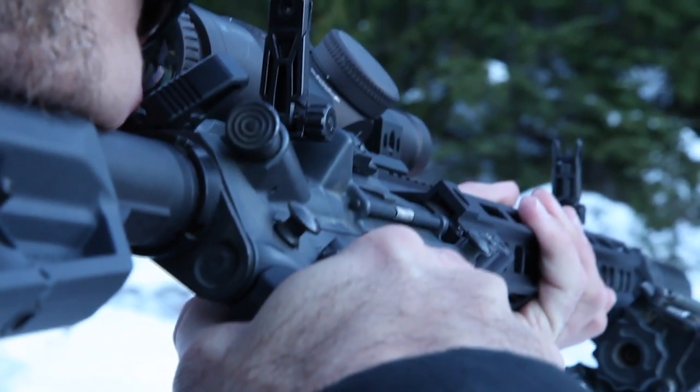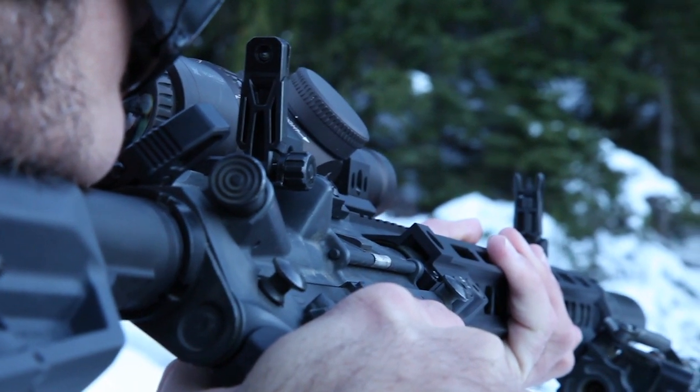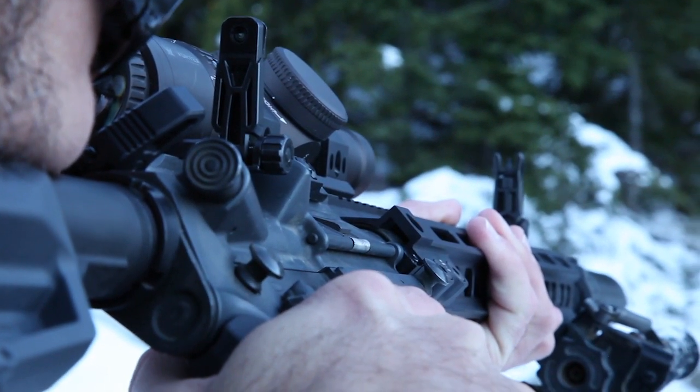The new MBUS Pro Offset Sights are now shipping to distributors and dealers, and available directly at www.magpul.com.